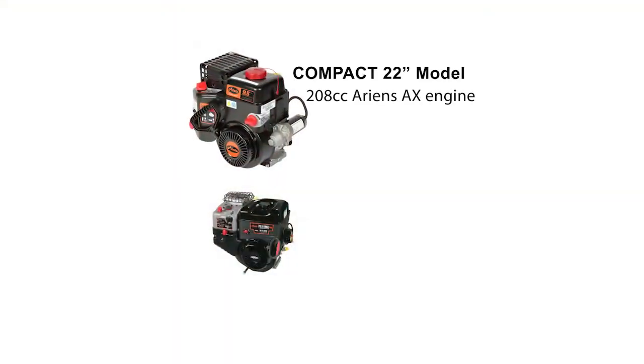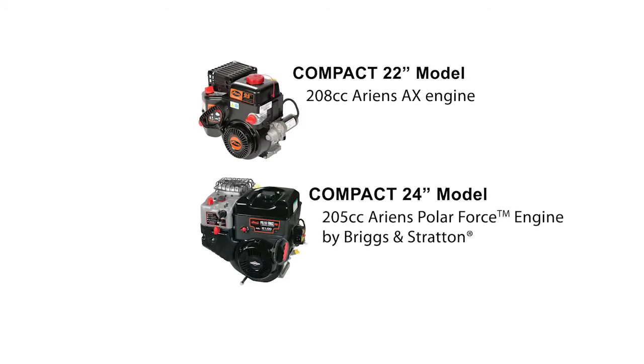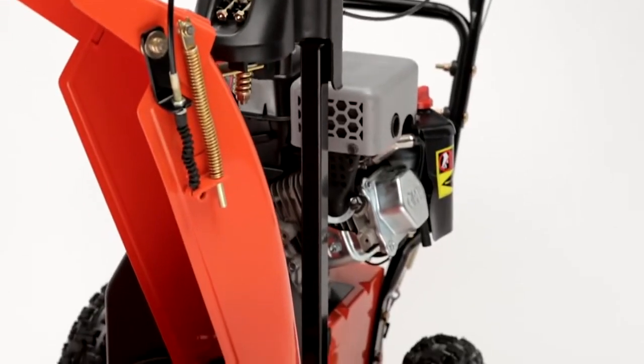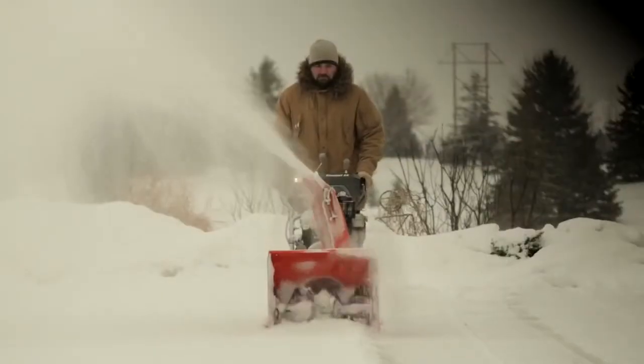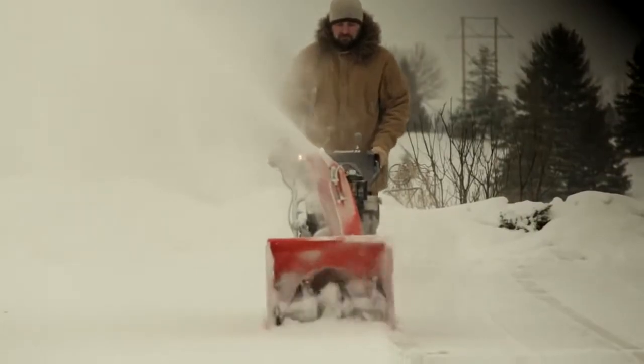The powerful engine also helps move the compact along swiftly and easily. The Compact 22 is driven by a 208cc Aarons AX engine. The Compact 24 is powered by a 208cc Aarons Polar Force engine by Briggs & Stratton. Both engines are built to start strong and keep running smoothly, even in the most bitter temperatures.